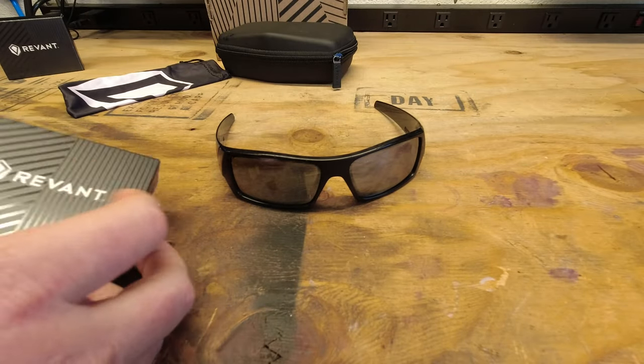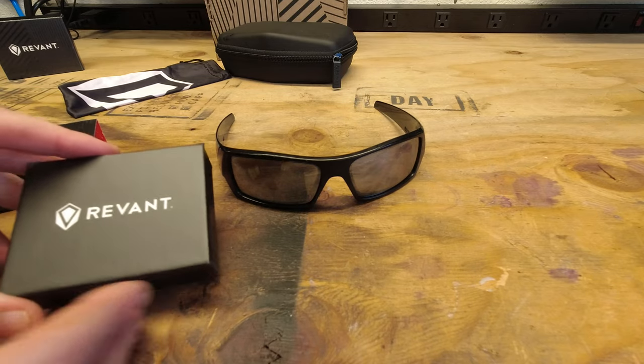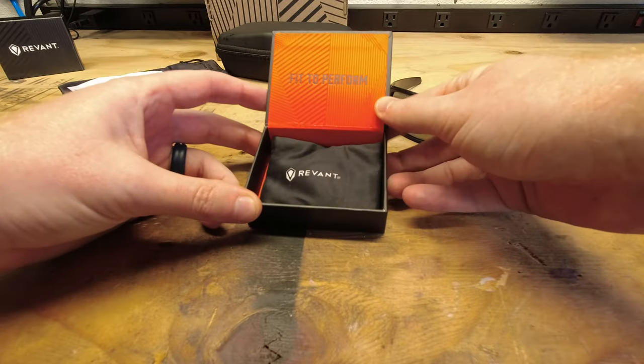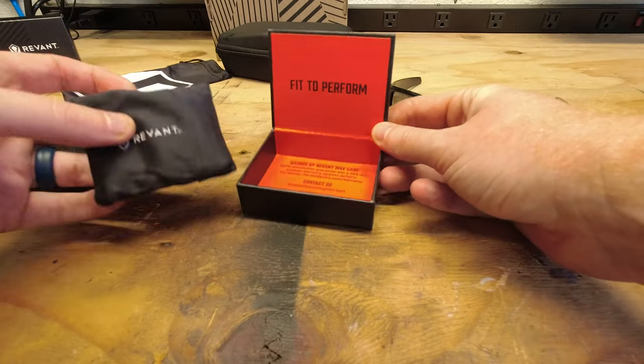So we're going to go ahead and start with the Oakley Gas Cans. Let's go ahead and open up and see what we get in the box here. Fit to perform — nice little packaging.